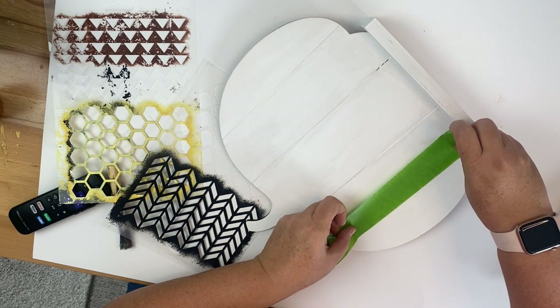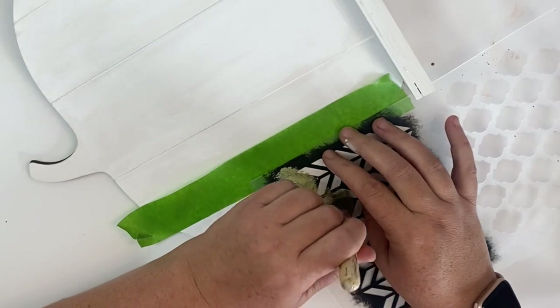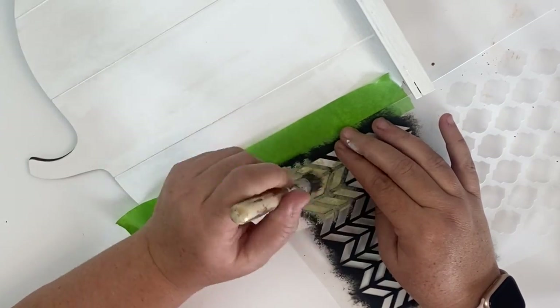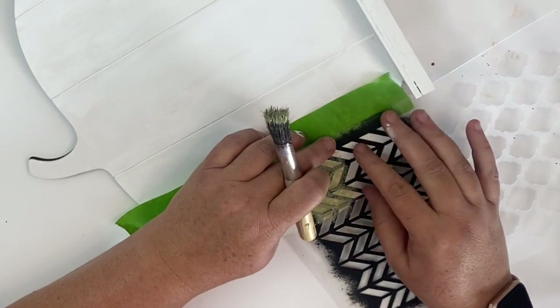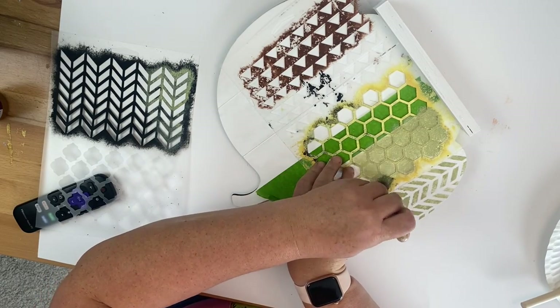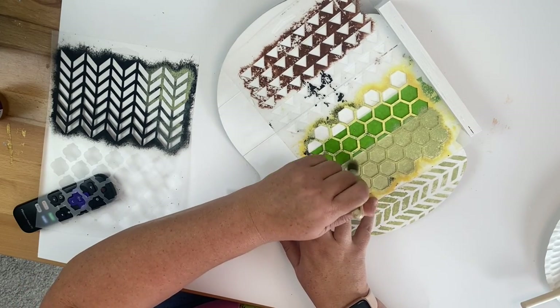Once our pumpkin is dry, we're going to take some painter's tape, tape off where the Shiplap line is, and put our stencil down. The key to stenciling is to make sure your stencil brush has as little paint as possible — that will prevent any bleeding or run-through. Most stenciling problems come from having too much paint in your brush; make sure to remove any excess before you start. Once we've gone through each of the patterns, we have this super cute pattern pumpkin.